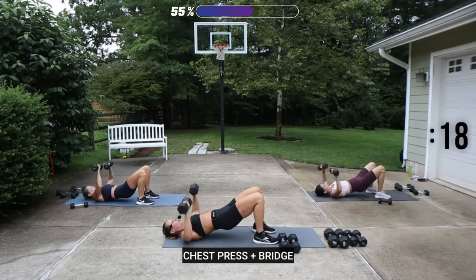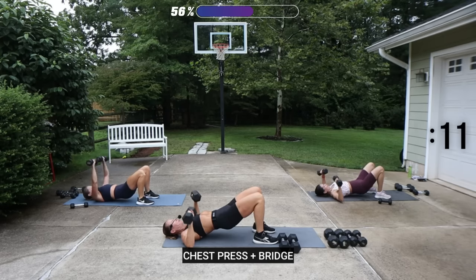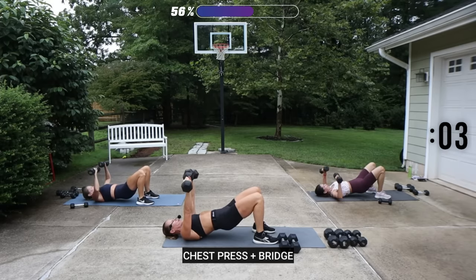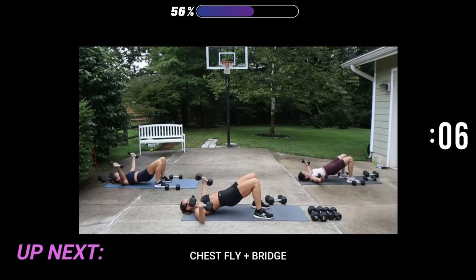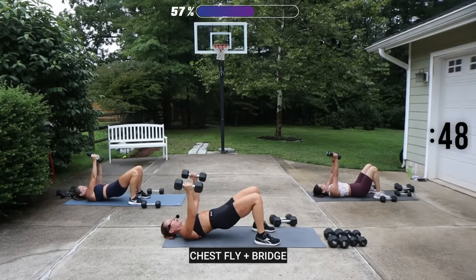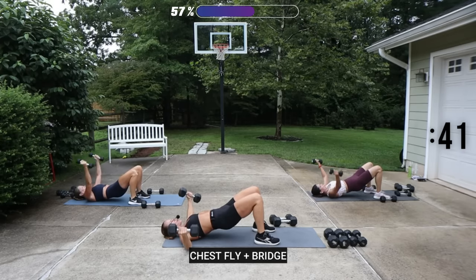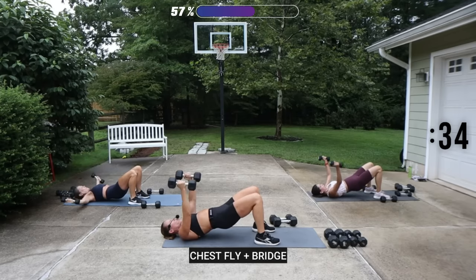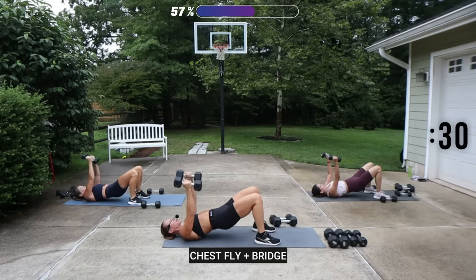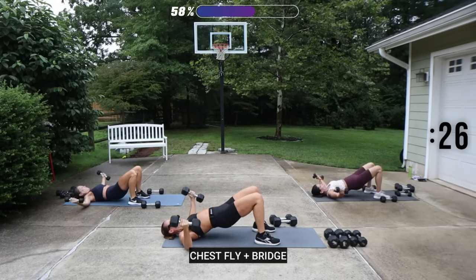Women, pelvic floor — engage it, make it tight. You can work that pelvic floor along with your arms here. I'm going to decrease my weight on the fly for the shoulders to be safe and get my range. We have chest fly — I'm going to go 12 and a half. Start at the top, hips again are up. Keep the hips up as you open the arms out to T, squeeze in. When we have our hips up in bridge, it gives us the feeling of an incline press and an incline fly.